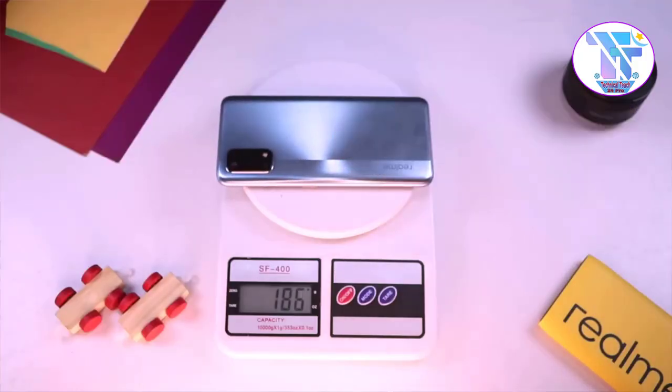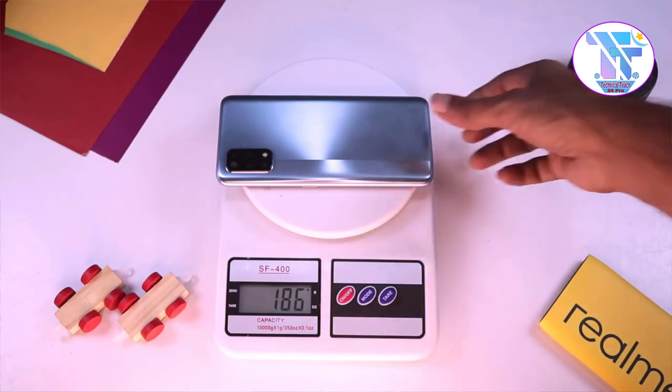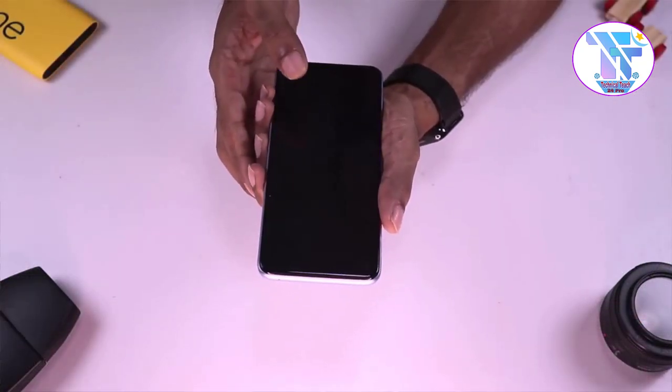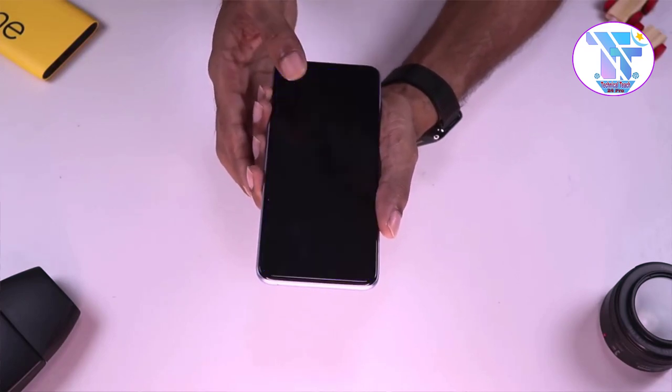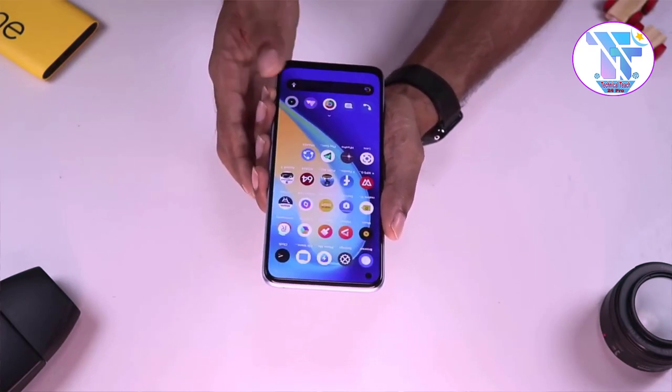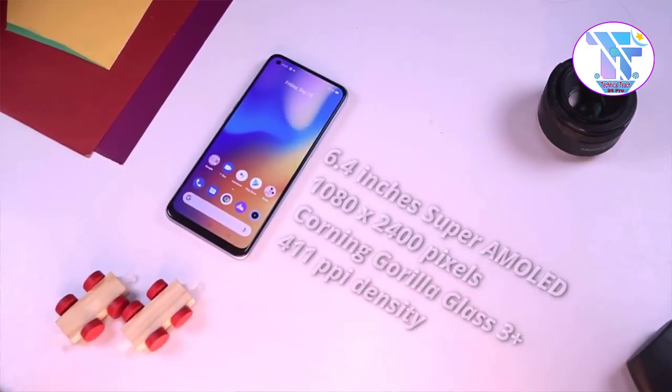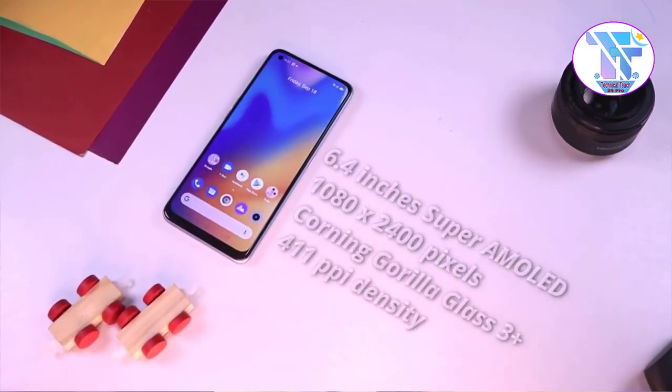The phone weighs 120 grams. You will feel comfortable holding it. The phone features an in-screen fingerprint sensor. Realme has made it a fast fingerprint sensor, and it will still be fast during testing.